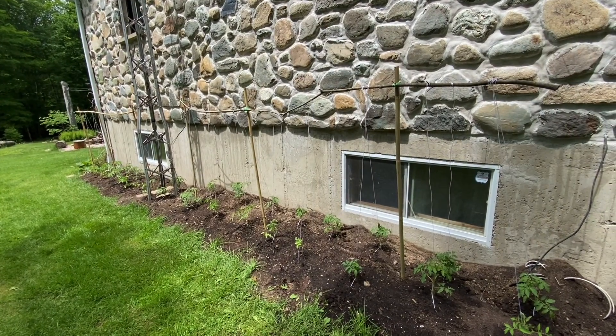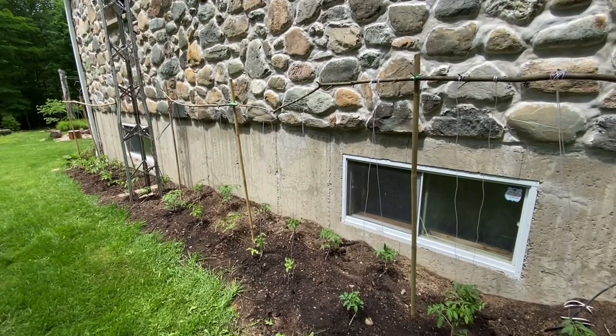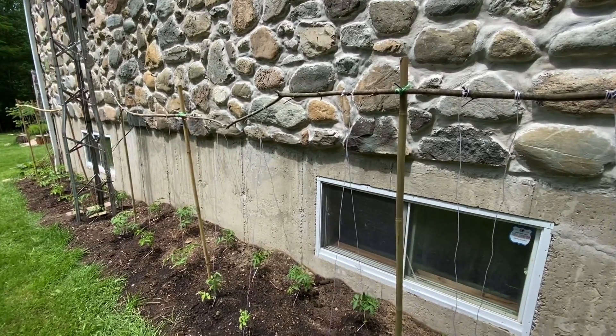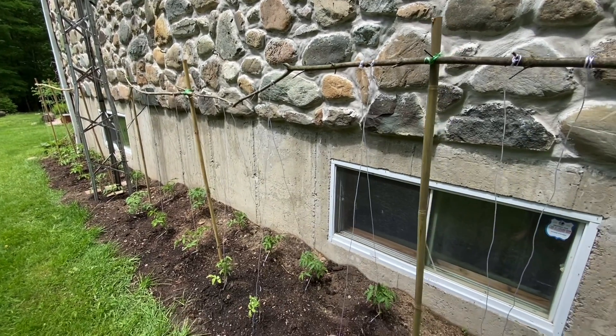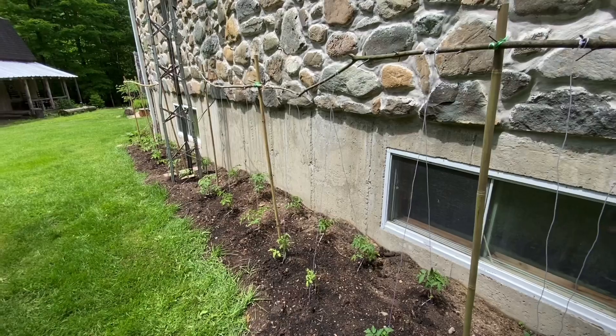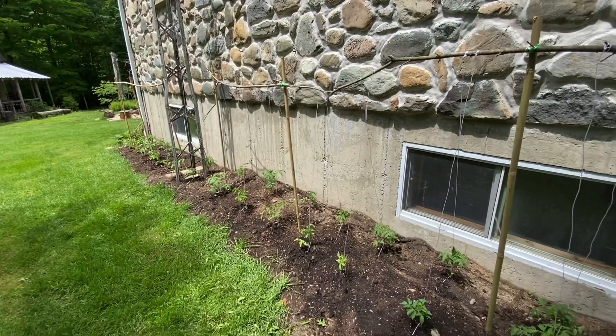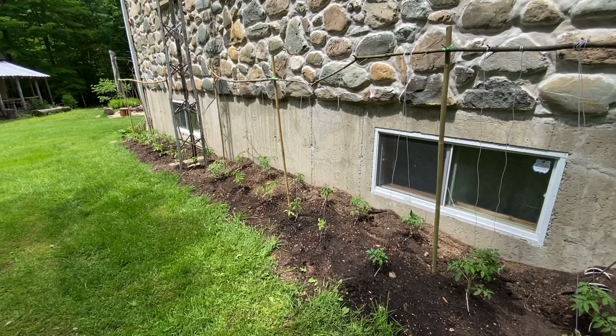Here is the final result. I used the branches — I cut the branches and the leaves — to create the structure with the bamboo bâtons. I'm very satisfied. Now we give them love.